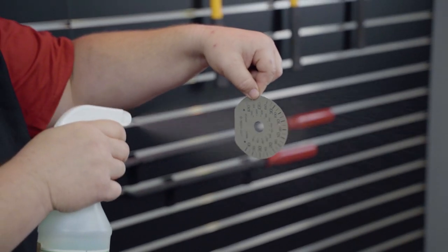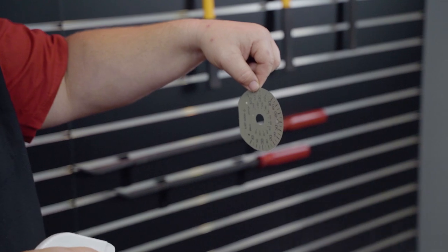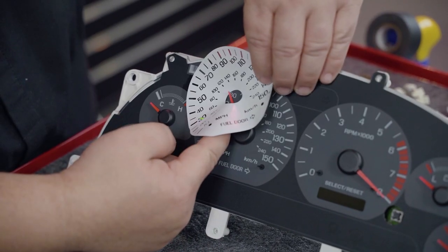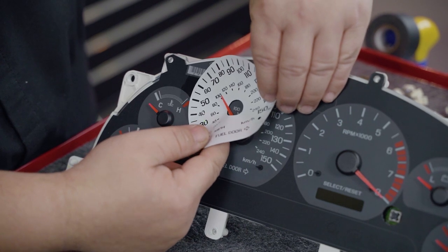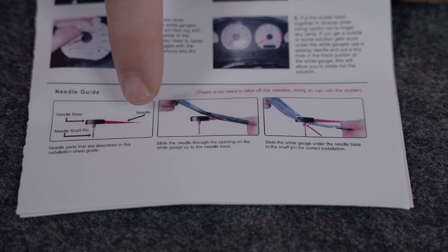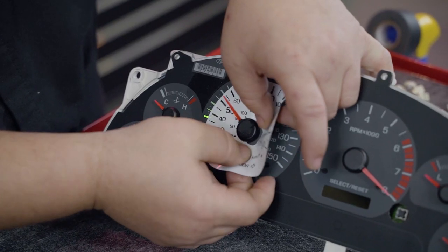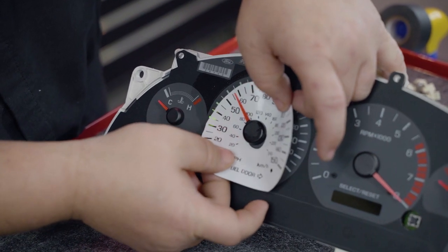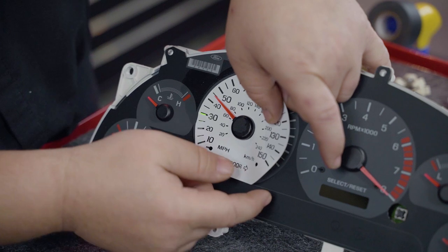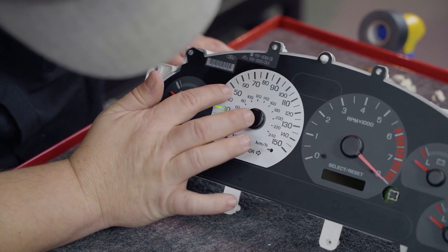Start with the larger tach and speedo gauges first. Peel off the decal and then spray it with a soapy water solution. Thread the needle through the center hole on the new decal. Make sure that the hole on the overlay touches the pin on the factory needle before slipping the remaining portion of the overlay in place. There will be a detailed picture of this included in the instruction sheet. Once you have this fully over the factory gauge needle, you will need to start to align this to the factory cluster. The soapy solution will allow you to slide this overlay for proper alignment. Please make sure to take your time here and do not rush.